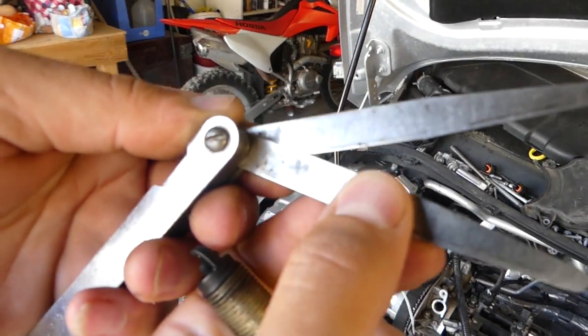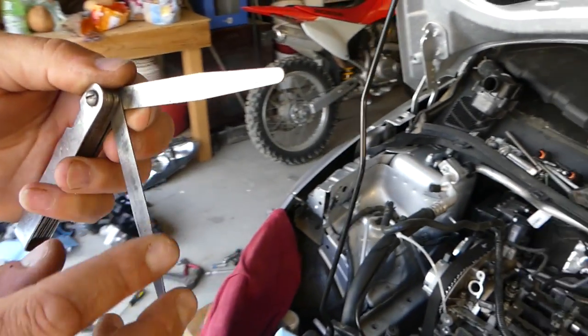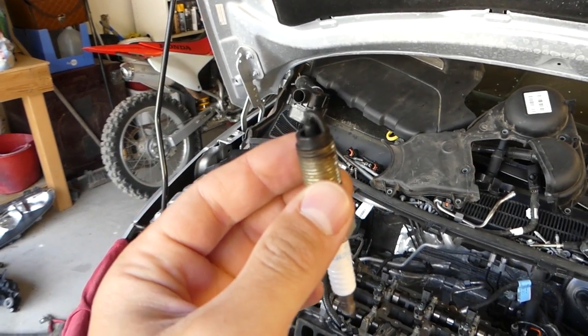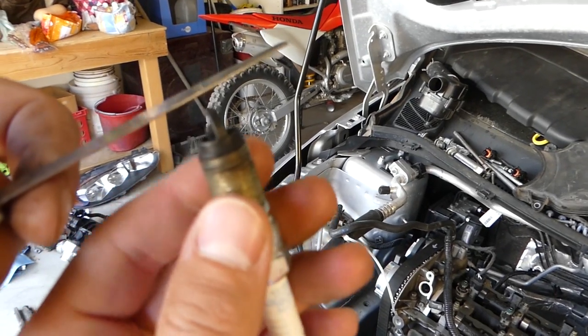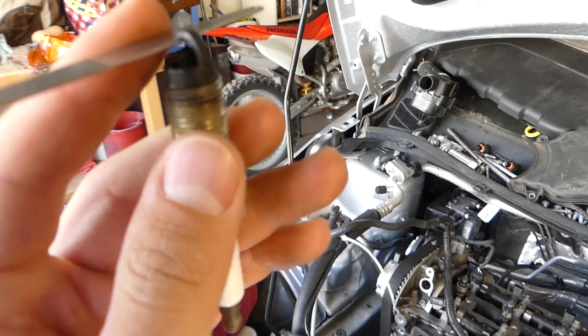This is 0.8 and this is 0.7 right here. We'll set ours at 0.7, because if it gets worn out a little bit it will move closer to 0.8. You need to select the correct shim and place it in the spark plug.